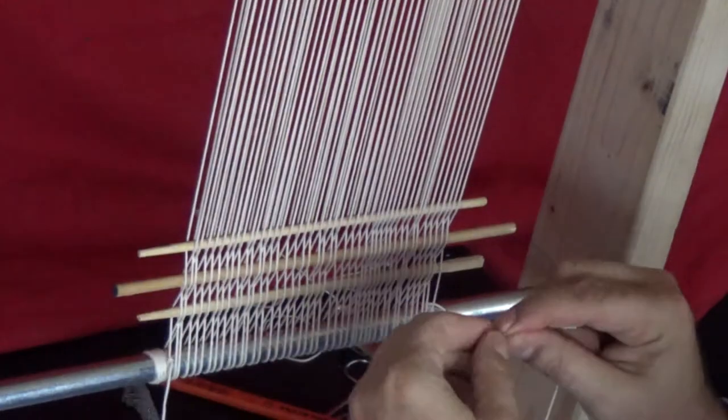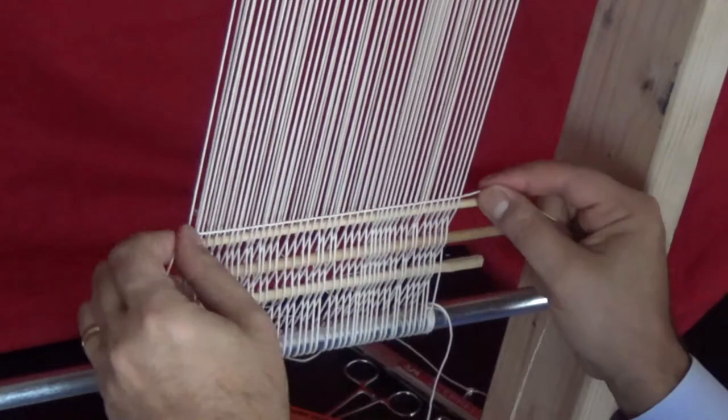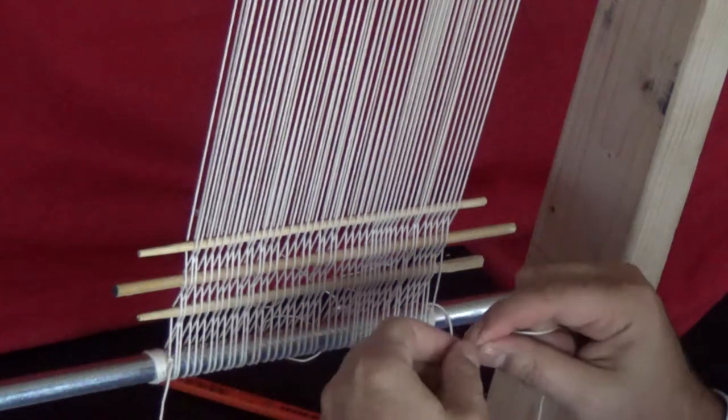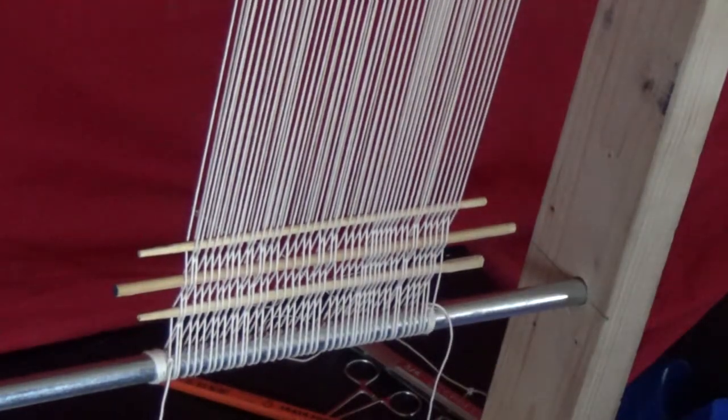Once we have a secure base, we will add double knots which will protect the kalim from unraveling. Measure about seven times the width of your warps and then double it. We will be tying knots around one pair of warps at a time.